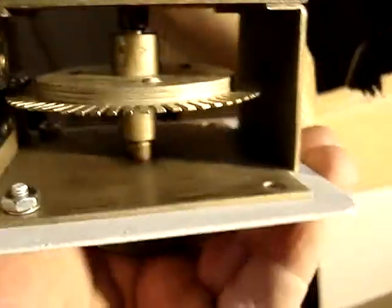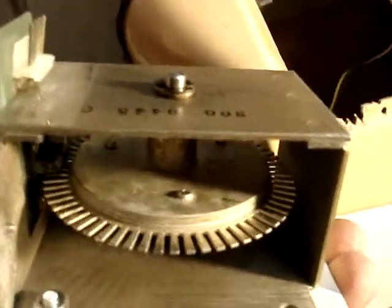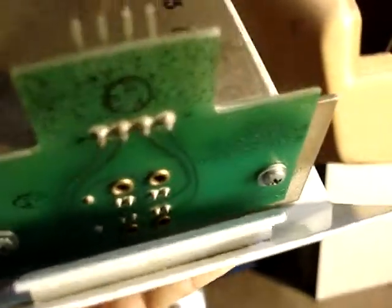Something most people might not know: the spinner mechanism itself — the metal frame — is the same as the uprights. The only difference is the PC board that attaches with two screws, which has the Halifax pickup for the encoder wheel.